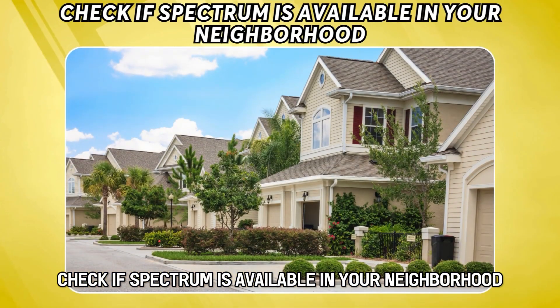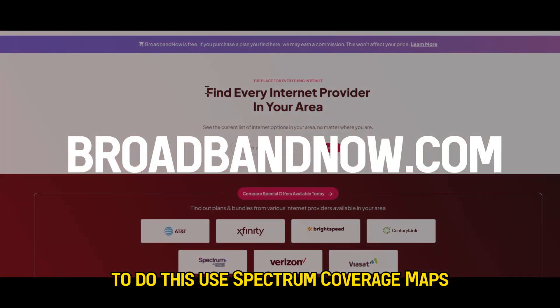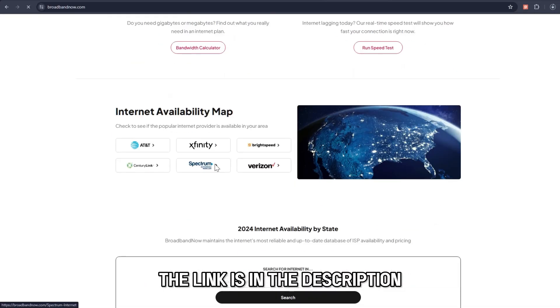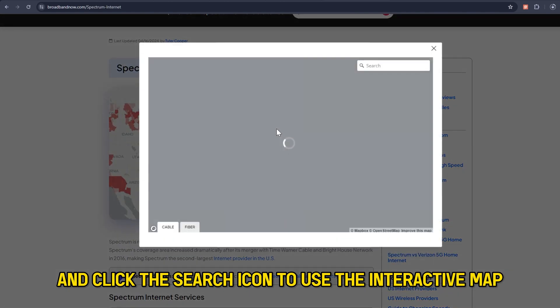Check if Spectrum is available in your neighborhood. First, determine if Spectrum is available in your area. To do this, use Spectrum coverage maps available on BroadbandNow.com. The link is in the description. Enter your address in the designated space and click the search icon to use the interactive map.